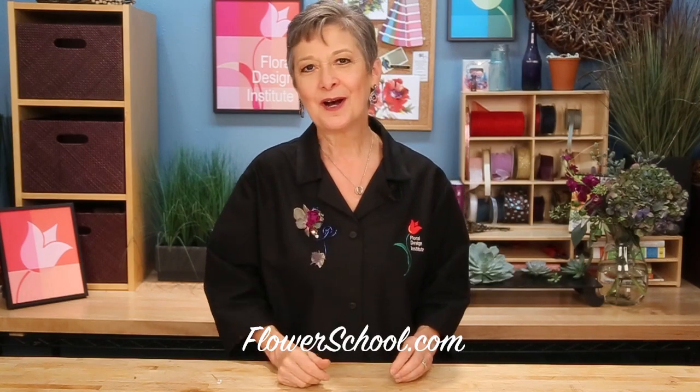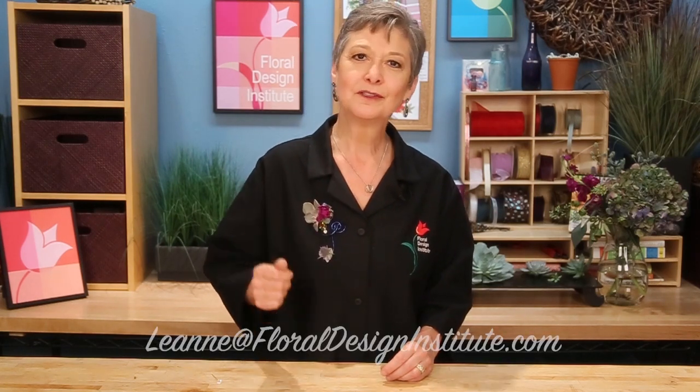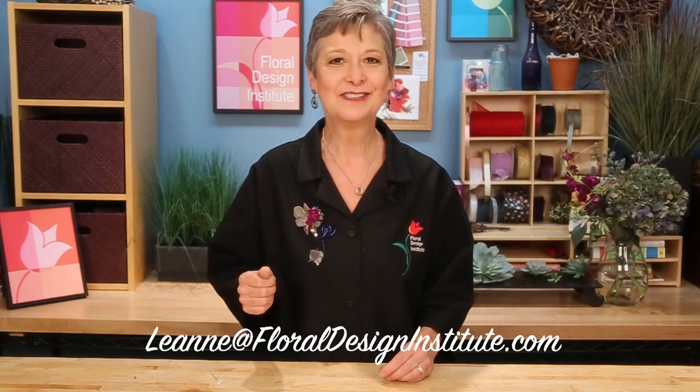For more creative inspiration, check out our website at flowerschool.com. If you have questions or want to know more about how I did this, give us a call at 503-223-8089. Order your flowers and let Yost know that I sent you to florabundance.com. Then take a picture, post it on Instagram, or email it to my personal email: Leanne — L-E-A-N-N-E — at floraldesigninstitute.com. Now it's your turn. Have fun, and do something you love.